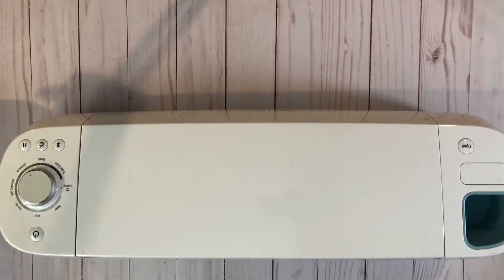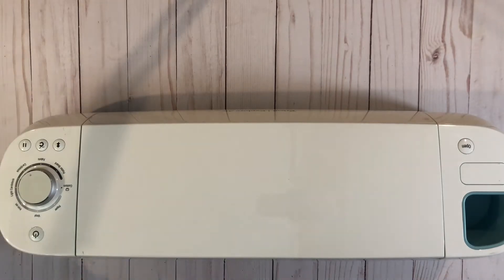Hi everybody! Today I am bringing a video to sell my Cricut Explore Air. I had it listed a couple of weeks ago but I thought it was an Explore Air 2 and it's not, so I just want to be clear — it's a Cricut Explore Air.